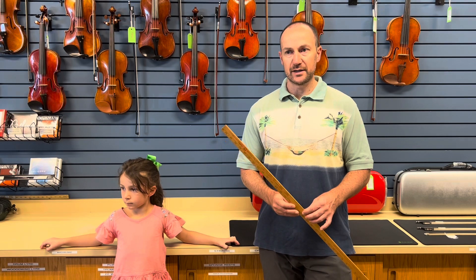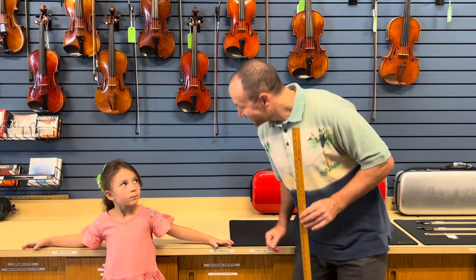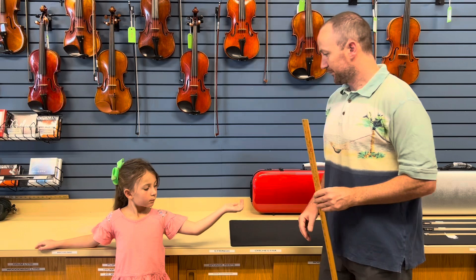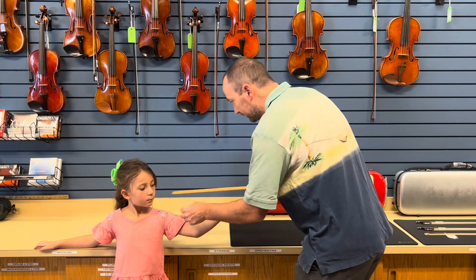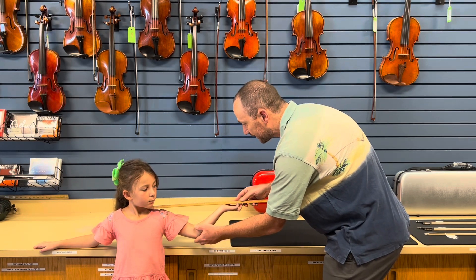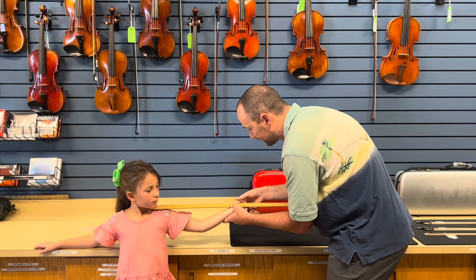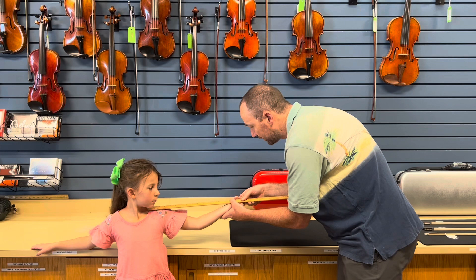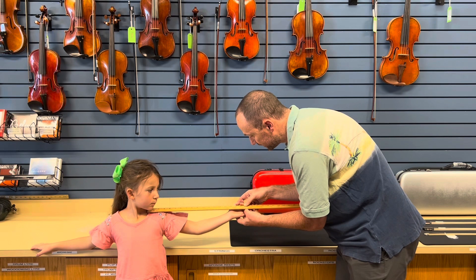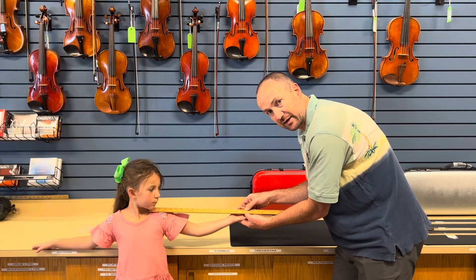The way that we will size somebody is we're going to ask the person — we're going to ask Ms. Sophia to stand up tall with her left arm out, and I'm going to place this right here on the top of her shoulder, touching her neck of course, without hurting anybody. And I'm going to ask her to very slightly — even less than this — bend your elbow. And I'm going to take a measurement right to the middle of her palm. And here it's about 17 inches, and on this measuring stick that is an eighth size violin.